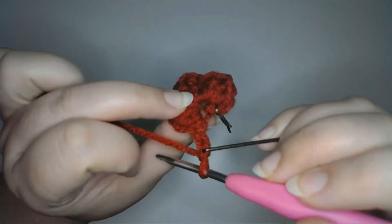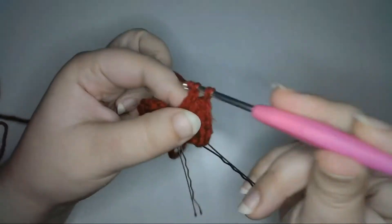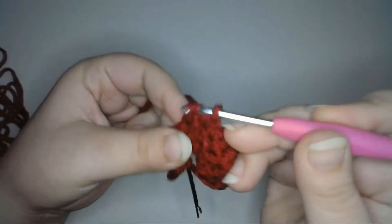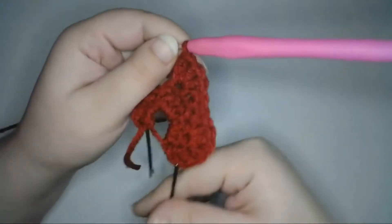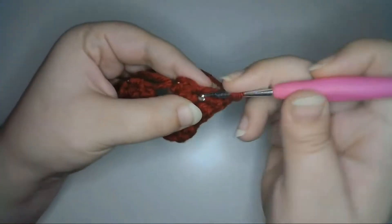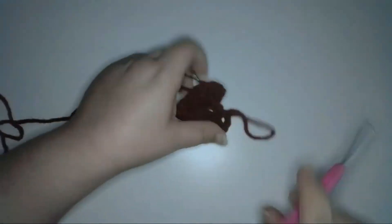Turn the work, then double crochet into the fourth chain from the hook. Double crochet three times in the next stitch to increase. Then half double crochet one, single crochet two, and double crochet three in the next stitch to increase. Then mirror the stitches on the other side: single crochet two, half double crochet one, and double crochet three in the next stitch to increase. Then double crochet two, chain two to count as the last stitch, and slip stitch into the next stitch to end the row. Cut off the yarn.